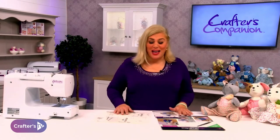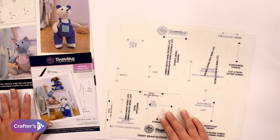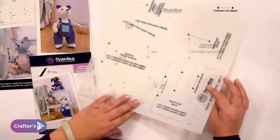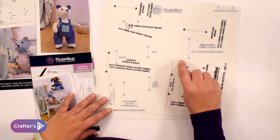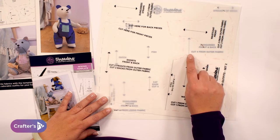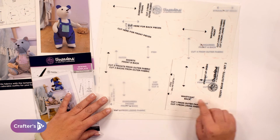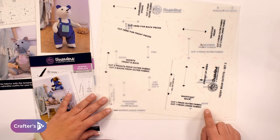Once you open up the pack with your templates, this is what you're going to get. You've got two sheets of templates for the teddy bear's outfit number two and you will see that everything is listed here. You've got the shapes of all of the patterns with little gaps around the edge for you to use your pen to draw around, or you can use our mark-away spray if you're using darker fabric. You're going to use these guidelines to cut out your templates.